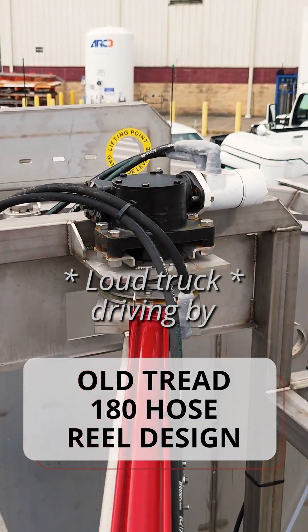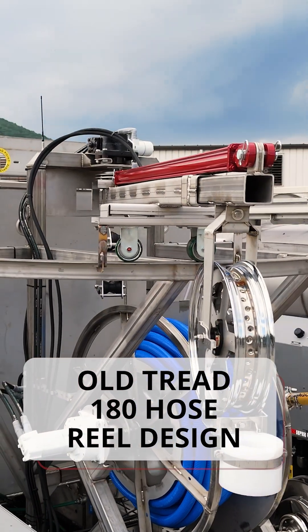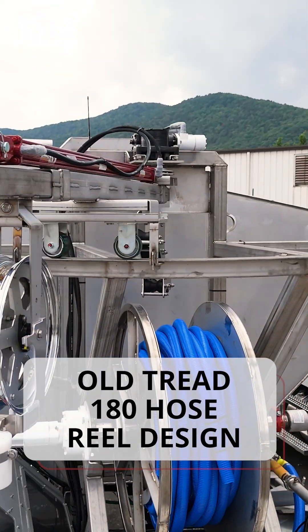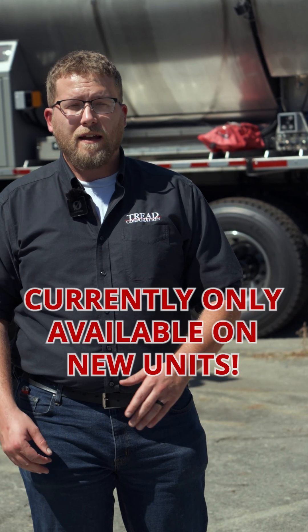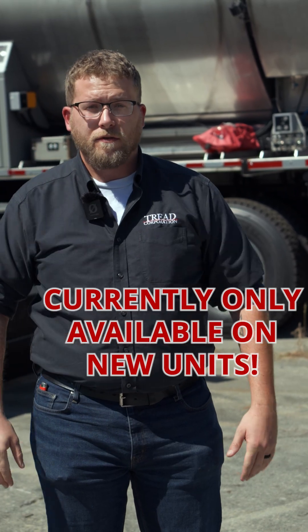Unfortunately, there's not an in-the-field fix for this currently. So the only way to get it is to talk to your salesman at the time of quoting and configuring and make sure they have that called out on your build.